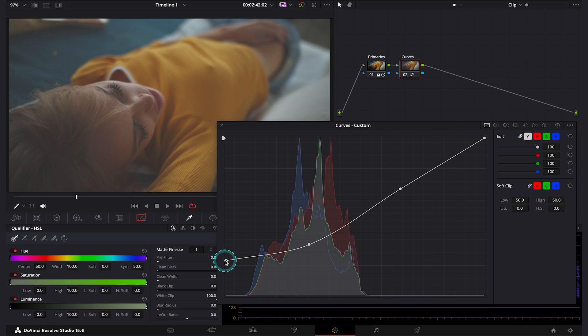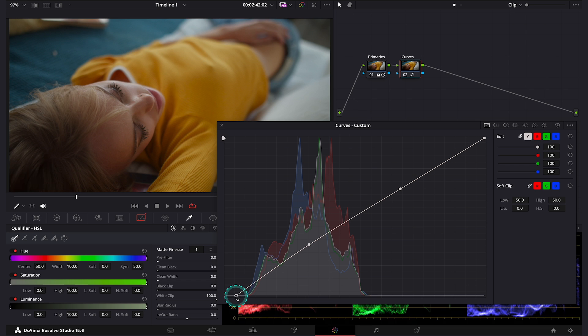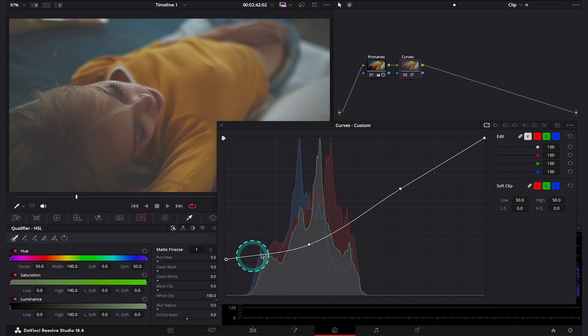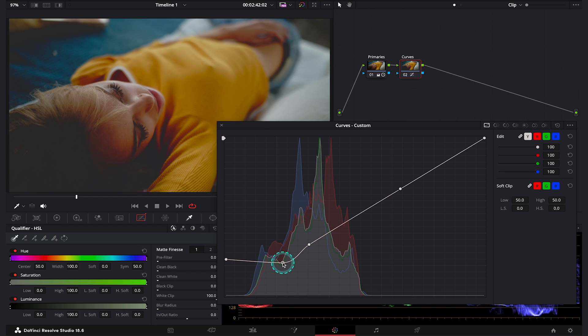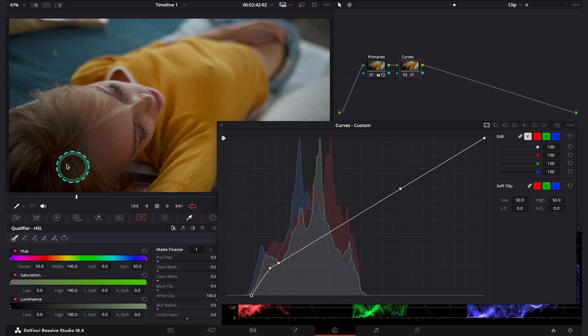Let's grab this bottom point and move it up and down quite a lot. When we do it, the second part of the curve is also reacting, so when we try to affect the shadows, we are affecting the midtones as well. If we want to avoid it, we can create another control point next to it, holding the Option key. Now the curve has a more angular shape, and we can move our control point to adjust the look without affecting our midtones. When I move my bottom control point, I affect only the darkest parts of the shadows without affecting the midtones.